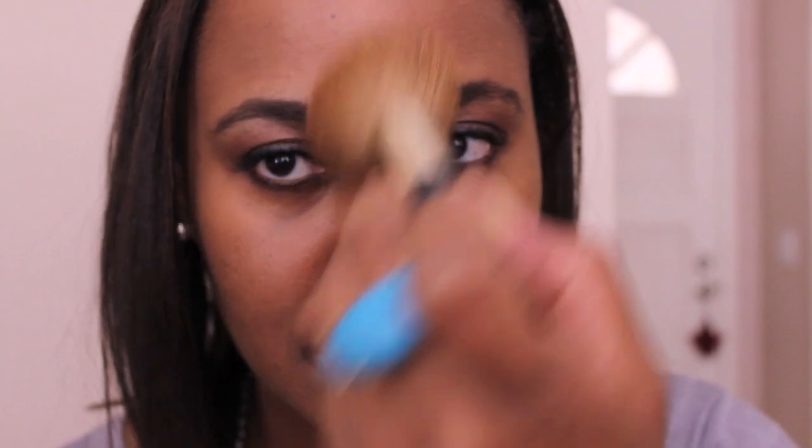I usually start at my nose and just apply it — I'm actually doing this in the viewfinder, so let's see how it turns out. I'll just look into the compact. As you can see, I just buff it into my skin, and this brush is good because it really shears out that color.